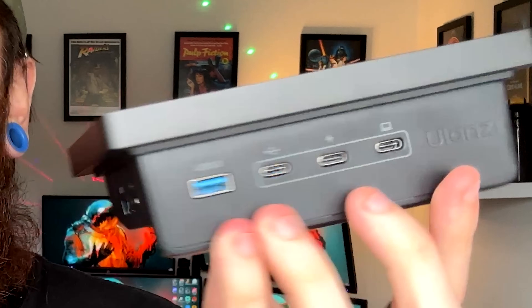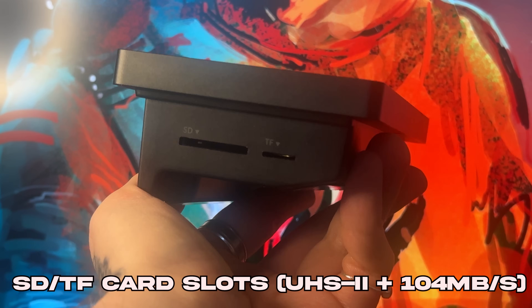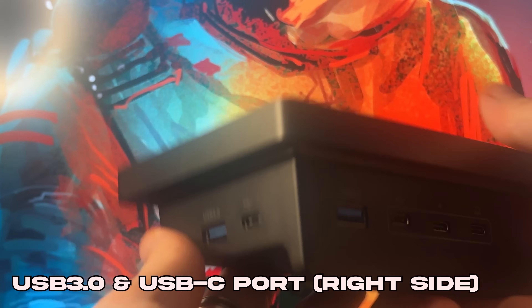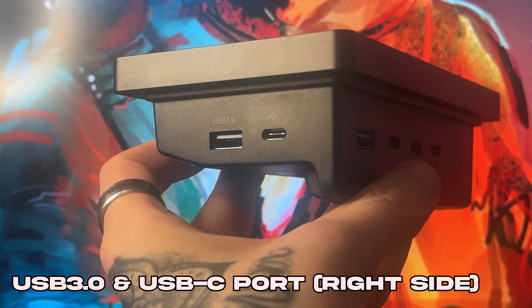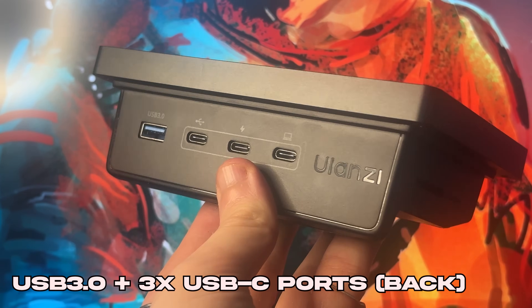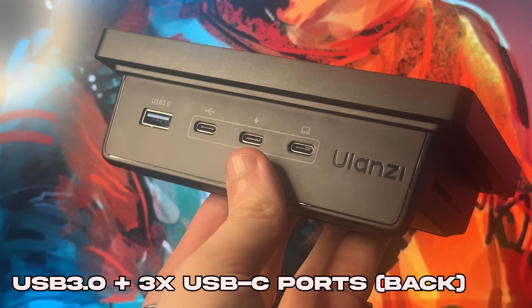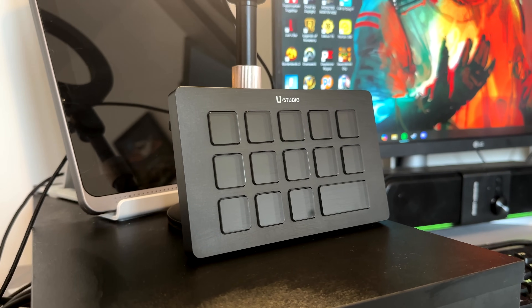If you flip this bad boy around you've got a bunch of ports and features making this a 7-in-1 docking station. On the top you have dual SD and TF card slots supporting UHS-II up to 104MB per second, which is great for photographers or video creators who want quick file transfer time. There's also a USB 3.0 Gen 1 port with 5GB per second speed for hard drives, cameras and mics. It also has multiple USB-C ports including one with 100W power delivery so you can keep your laptop charged whilst running everything else.